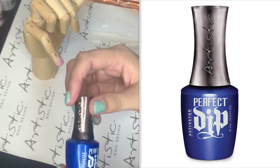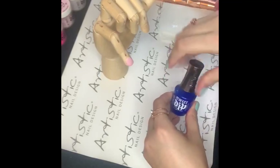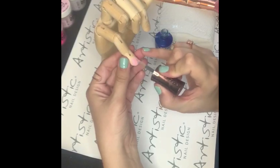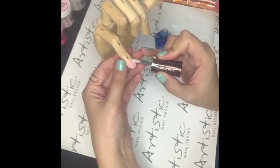Once you are happy with your application, we will move on by using our Perfect Dip Activator. This will harden the product and prepare the product for shaping. You apply this directly on your application. You can just give it a second to dry.